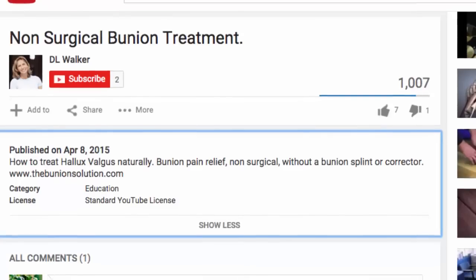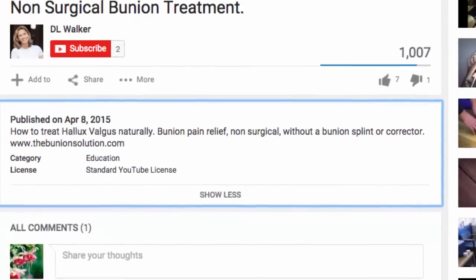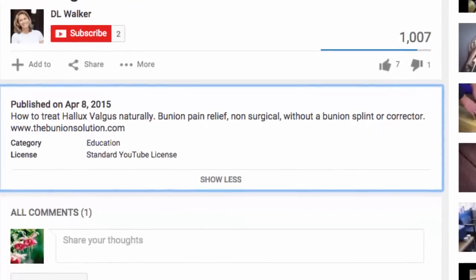Click the button to my right for your free three-part video series on how to resolve bunions without painful surgery or costly orthotics. Click the button to my left to subscribe to the Fix You Online TV channel, a YouTube channel dedicated to the DIY of your health. If you're watching on an iPad or smartphone, the links are available in the information button below. Please post your questions and feedback in the comments section and let us know what topics you'd like to see on our TV channel in the future.